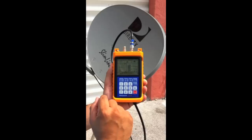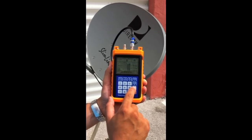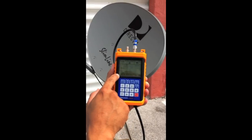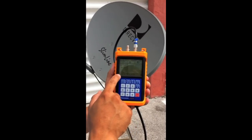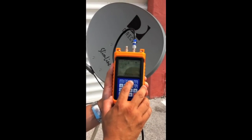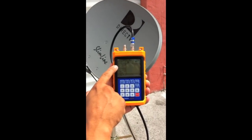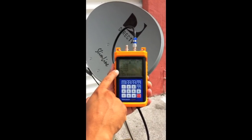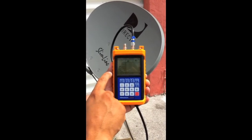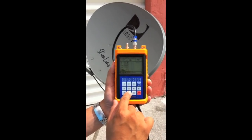Now I'll give you a reference for the 119. I'll take it out of search mode — the left and right cursor changes through different files. Going to the 119 file: frequency 12530, symbol rate 20,000, LO 11250, LMB voltage is 18. I'll hit any number on the keypad to go back to search mode.